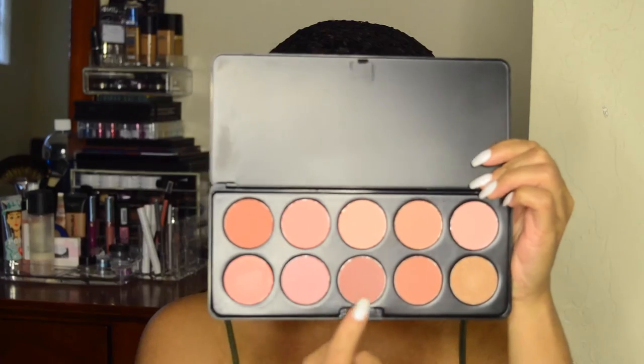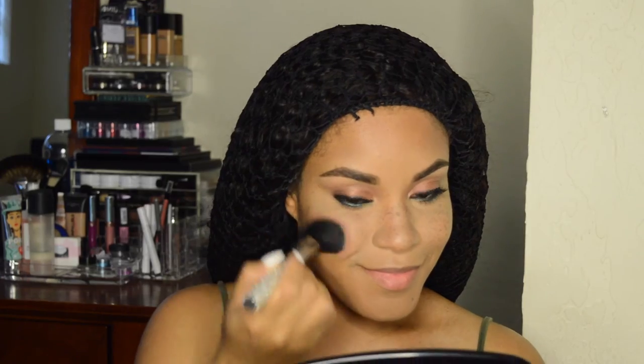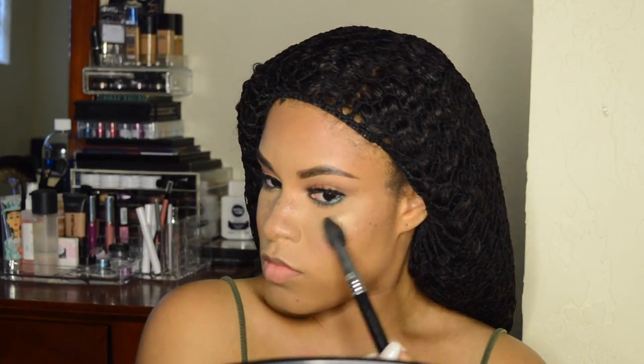I blend it out with Sherbet using the Sigma E30 brush. By the way, these are Ardell Wispy lashes that I put on earlier, and I'm using the Too Faced Better Than Sex mascara to blend my lashes with the falsies and on my bottom lashes. This is the BH Cosmetics Blush Neutral palette — I take two shades and put them on the apples of my cheeks. Then I take MAC Old Darling highlighter and apply it to the highest point of my cheekbone, my temple, my chin, down the bridge of my nose, and the tip of my nose, using a Sigma F35 brush.